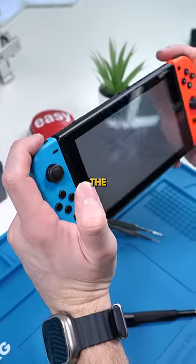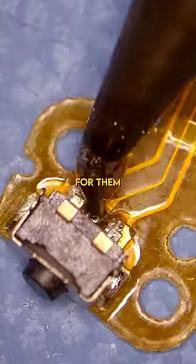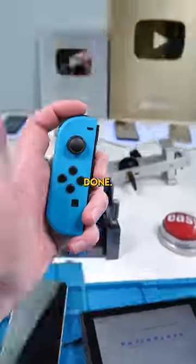That didn't work because the manufacturer didn't solder this button on properly. We'll do that for them, I guess. We're finally done. Good as new.